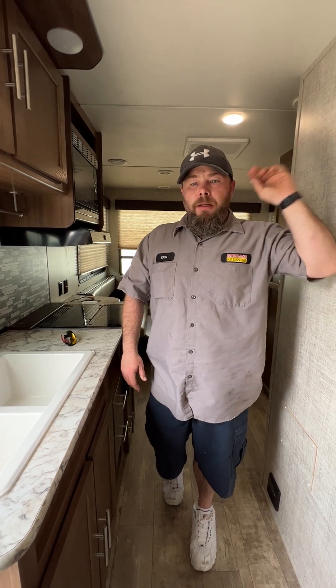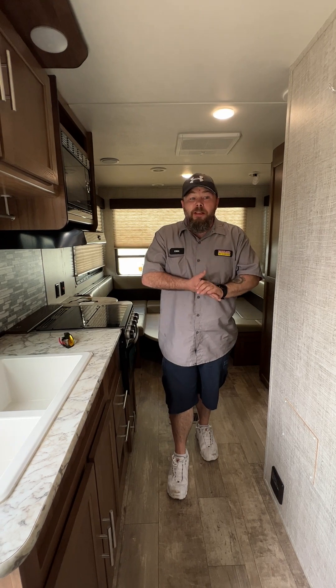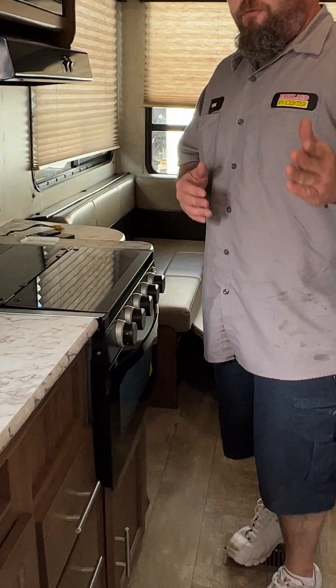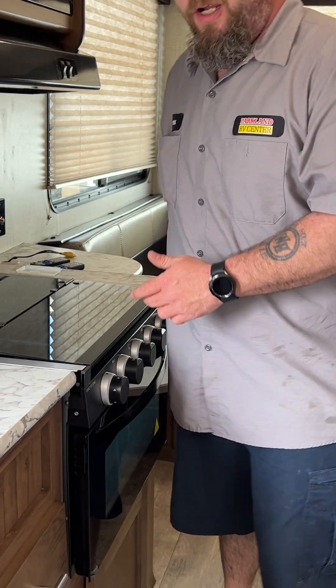Whatever you do, do not use vent fans. We are not trying to create an electrical spark. From there, get 50 feet away for about 15 minutes. After that, one person is going to come back in the coach. I always recommend the first place you want to check is the stove.